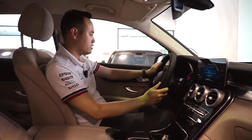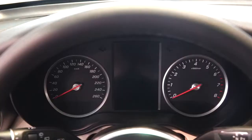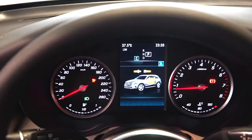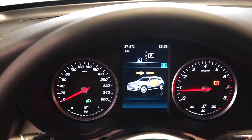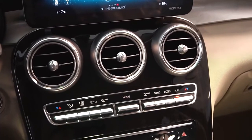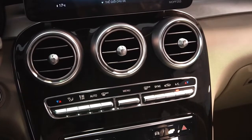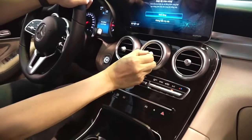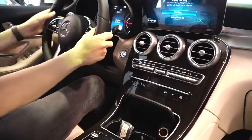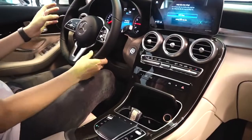Đầu tiên quan sát thấy vẫn là màn hình nhỏ và đồng hồ như các phiên bản GLC 200 trước đây. Kèm theo đó là tất cả các cửa gió được thiết kế rất là thuận tiện, và trên các cửa gió đều có những cái phím vặn để ngắt gió. Rất là hay - nếu mà vùng nào bạn thấy lạnh thì bạn có thể ngắt nó đi.